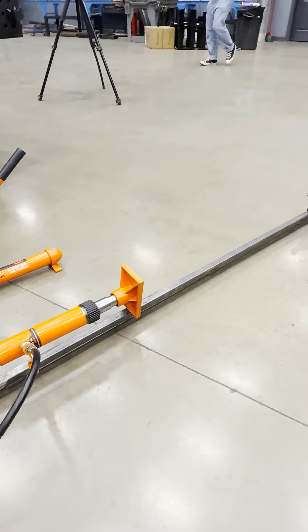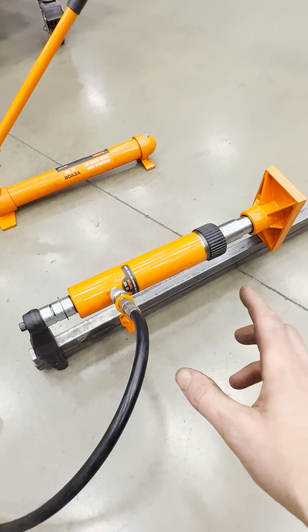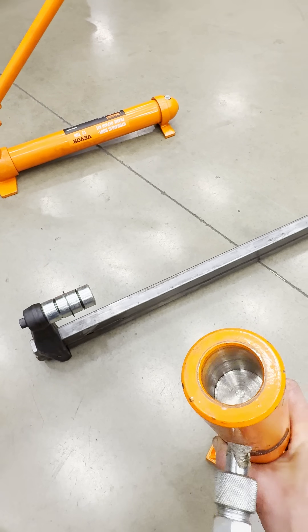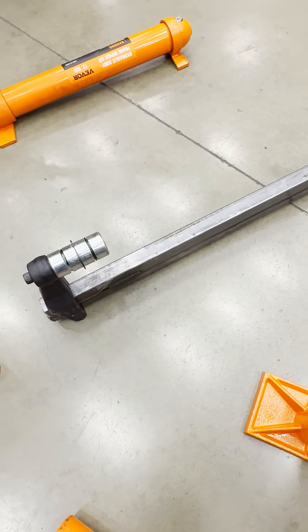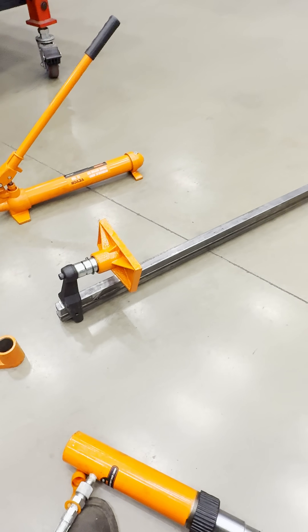Now I can use the ram as a big giant clamp. Now normally these are spreaders, not clamps. So what you can do is just pop this off and just go there just like that. Or even cooler yet, you can use all the port-a-power foot attachments with your Maximus clamps.